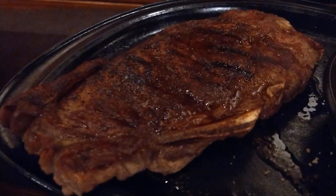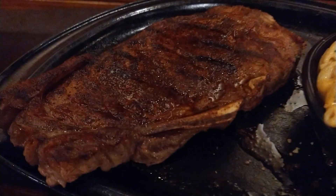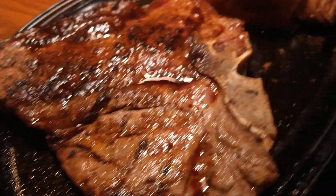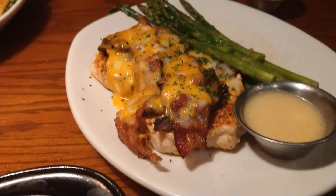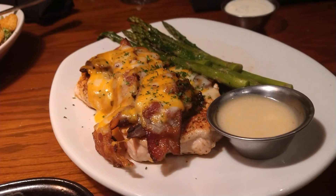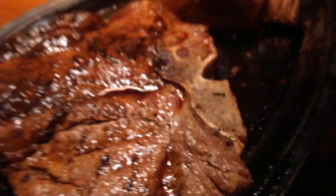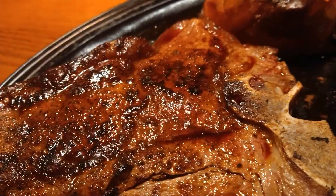The New York strip is cooked medium rare, this one should be medium — I'll check it in a second. It's crisp because it's the Outback steak style. And then we got the porterhouse here, not too shabby. We also got some Alice Springs chicken with asparagus.